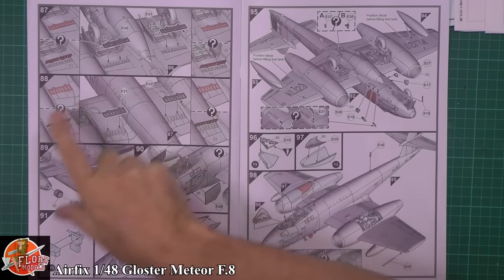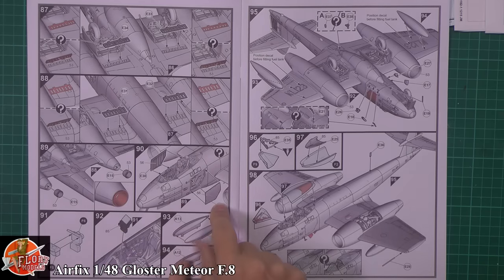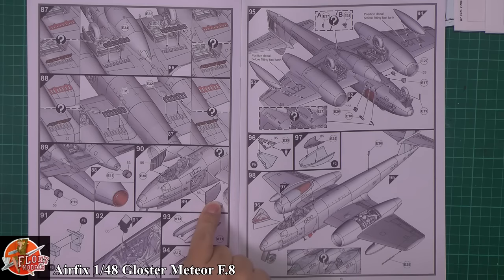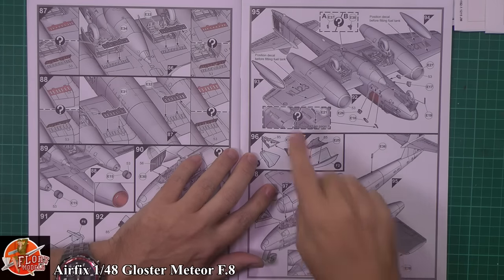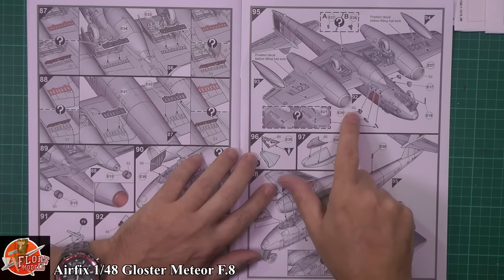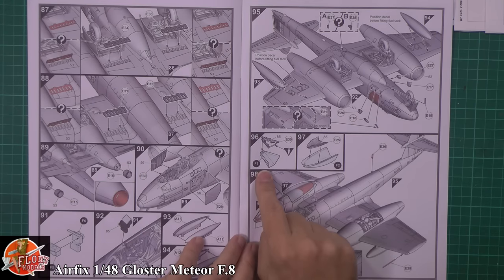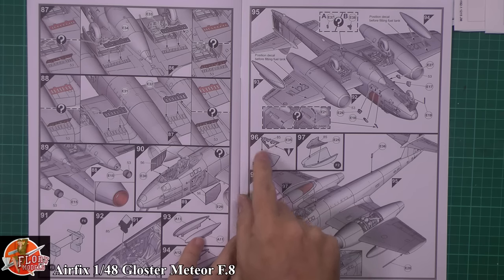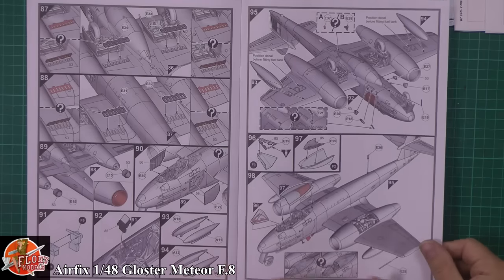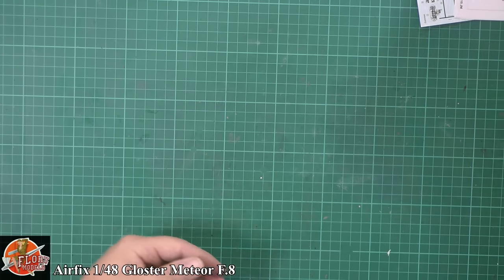Speed brakes being fitted - options for open or closed. The actual exhaust nozzle itself being put on. The gun bay closes up so you won't see the guns. A little gun sight being fitted on the front, and the drop tanks for the wings going on. There are a multitude of vents, lumps, bumps, ammo chutes, and ejector ports all being put on. A few decisions on the canopy - open or closed position - and nice that we've got the actual anti-mist framework in the canopy itself. Pitot tube being fitted, and that's it. Looks to be very good.